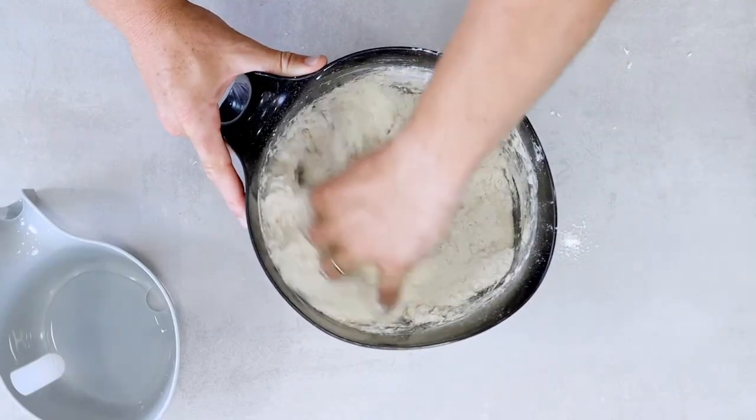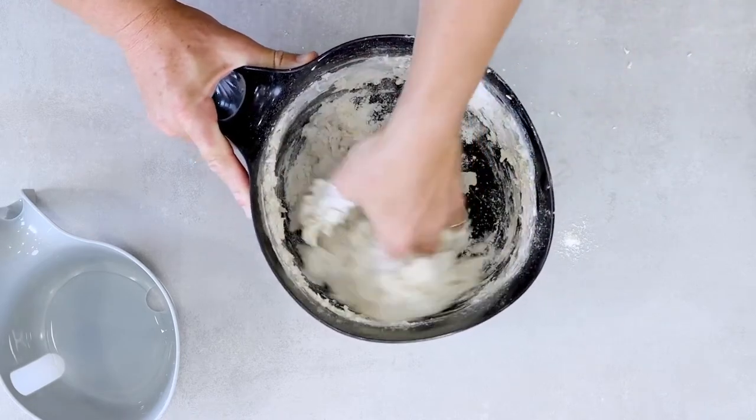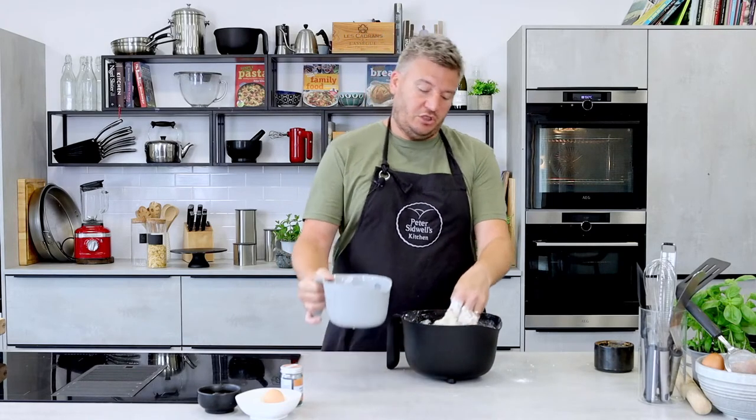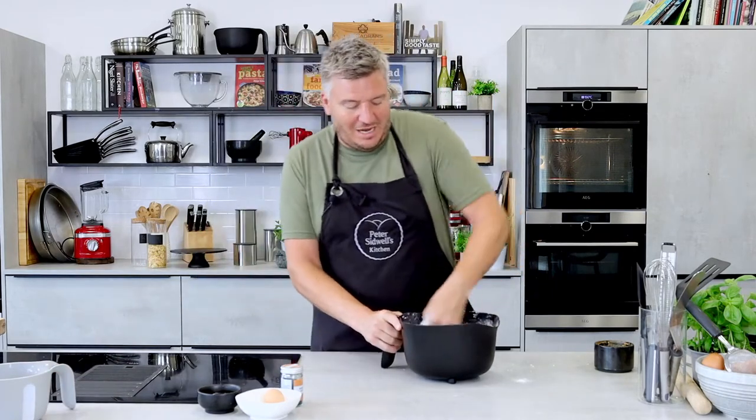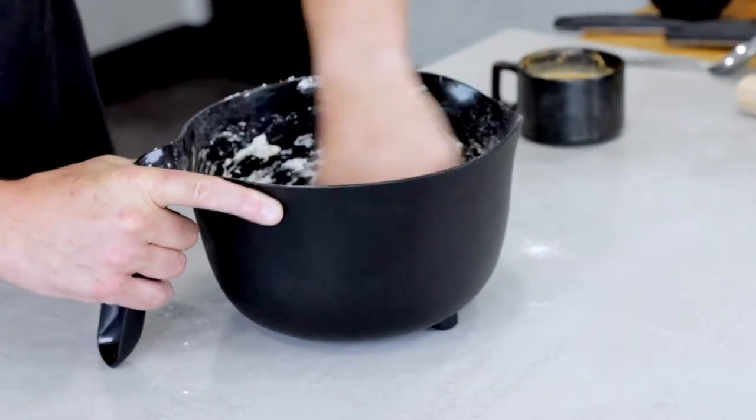If the flour is warm, it'll swell up and absorb more water. If you're watching this in the depths of January or February and it's freezing cold, you might need just a touch more. In with your hand, like a claw motion. Just roll it around the bowl. You could use a machine if you want to — I have no problem with that — I just wanted to show you by hand so everyone can do it. I definitely need the full water in because it is warm today. Just roll it around the bowl until you have a ball of dough.